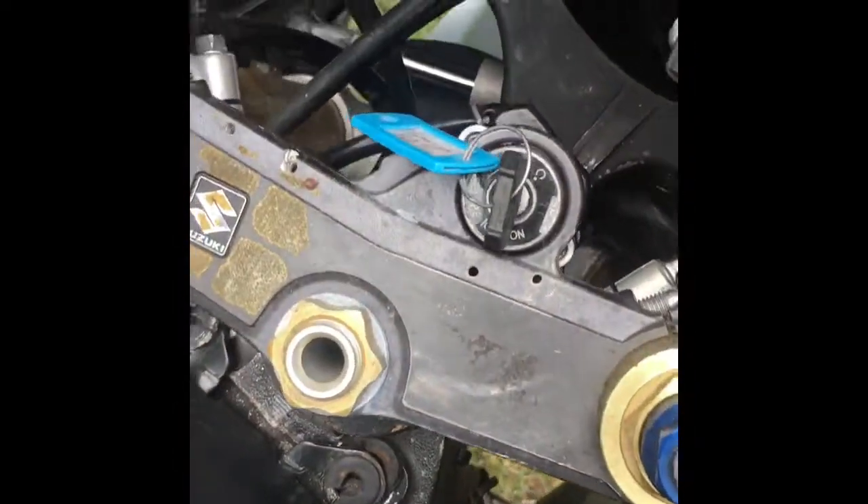I also have a KZ250 that I'm rebuilding. I got it all the way done except the head needs to be put on and it needs timing — that's all. But I can't get a hold of the guy that was rebuilding it for me so I gotta wait for him.